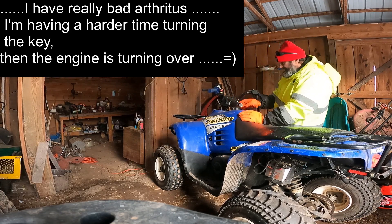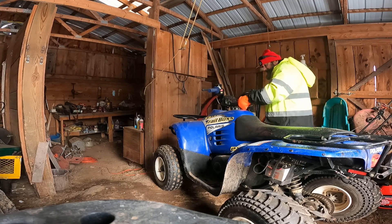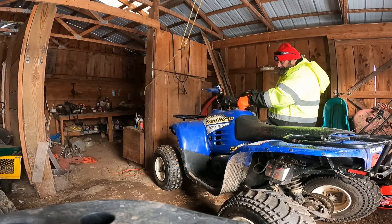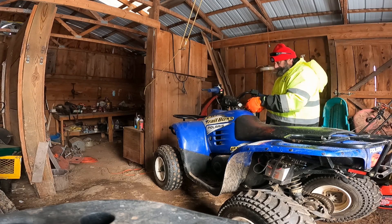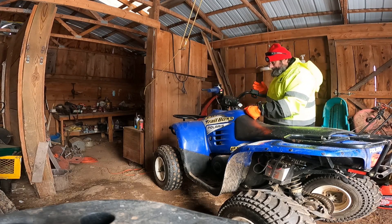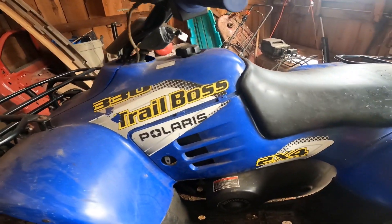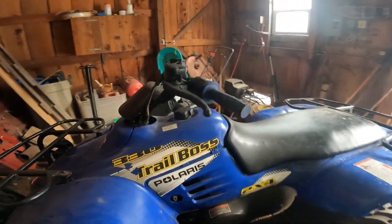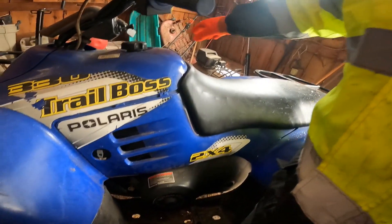We're in neutral. My gloves are too big — I can't even turn the key without breaking it. That's a little unsettling sound going on there. Sounds like there might be something in the clutch.